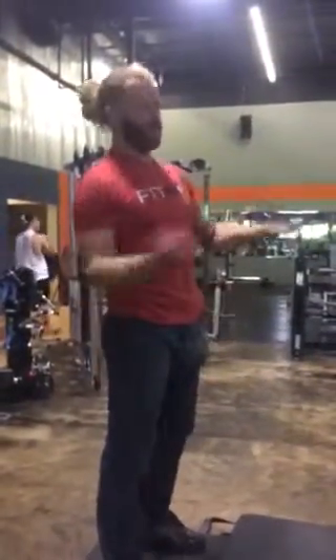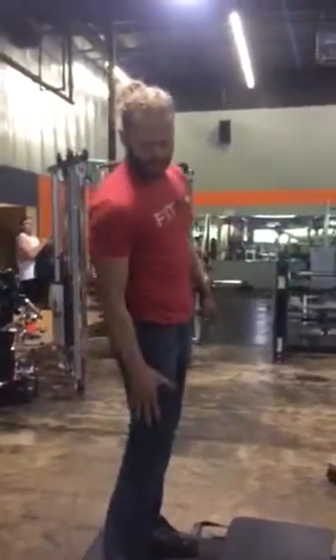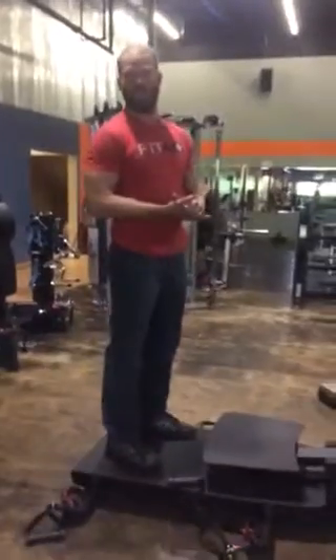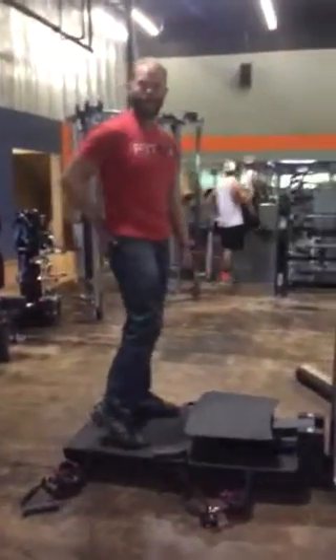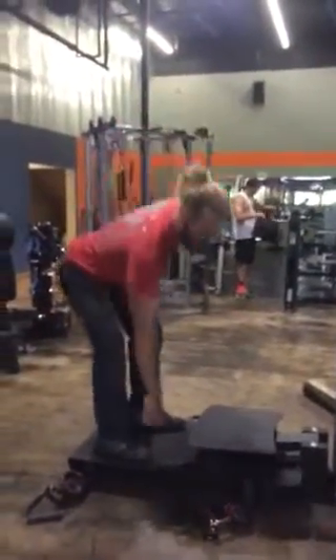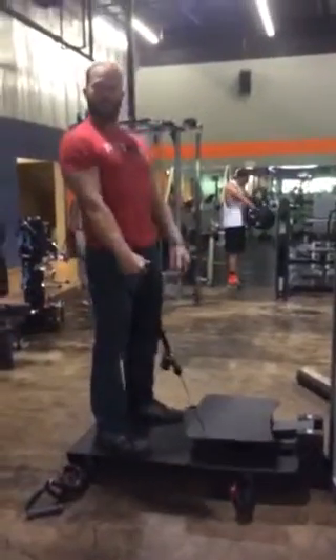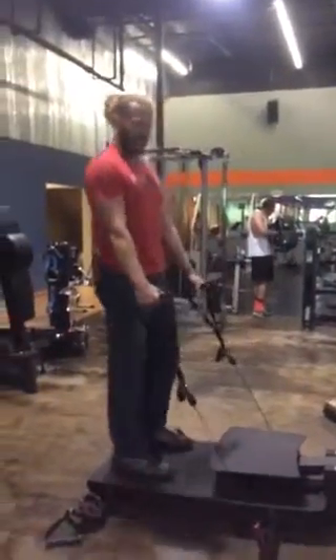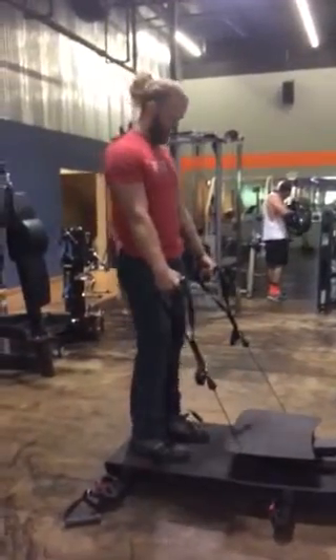Hey guys, Coach Will here. I'm going to show you how to work your arms and your legs on our new machine, FreeMotion. Let's start off with some basic stuff. If you want to work your hamstrings and your buns, I'm going to show you a way to do that. Get some resistance — double lunge.